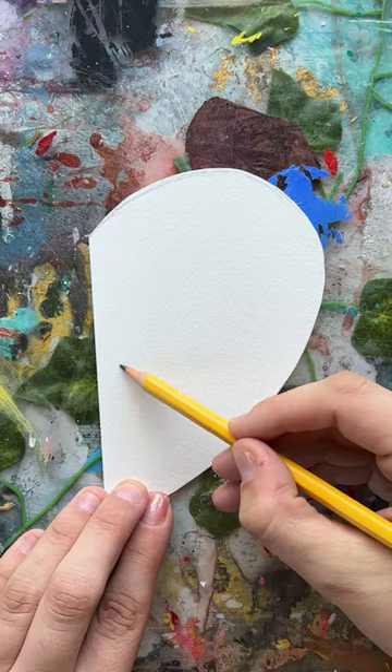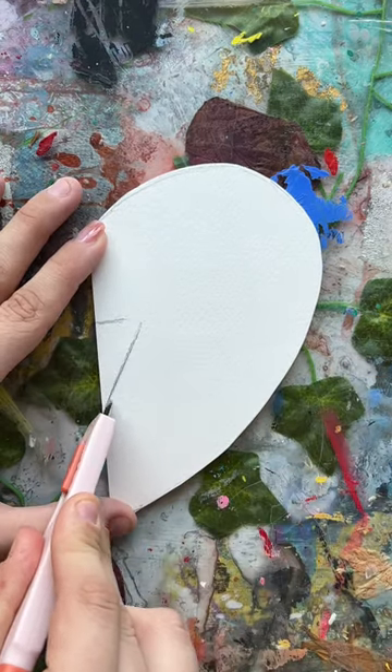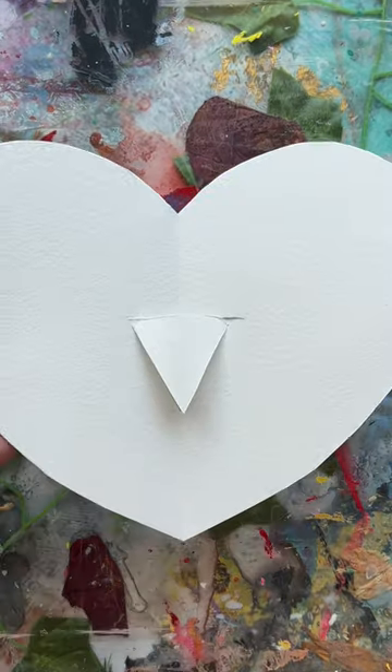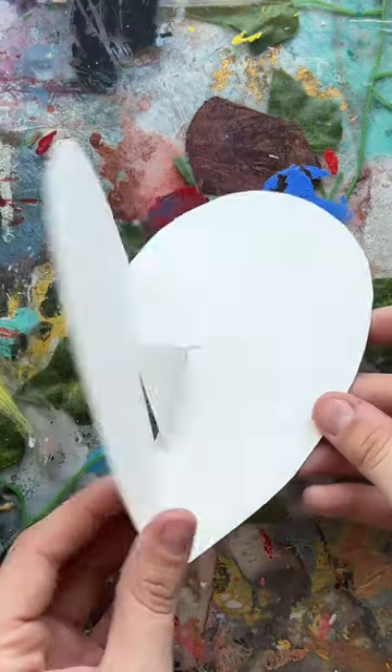Pay attention to this part — I cut a little triangle, but I did not attach the lines together. I extended the top line a little bit further out than the rest of the triangle, but again they are not connected. If you connect them, then the triangle will just fall out and you'll just have an empty triangle in the middle of your card.